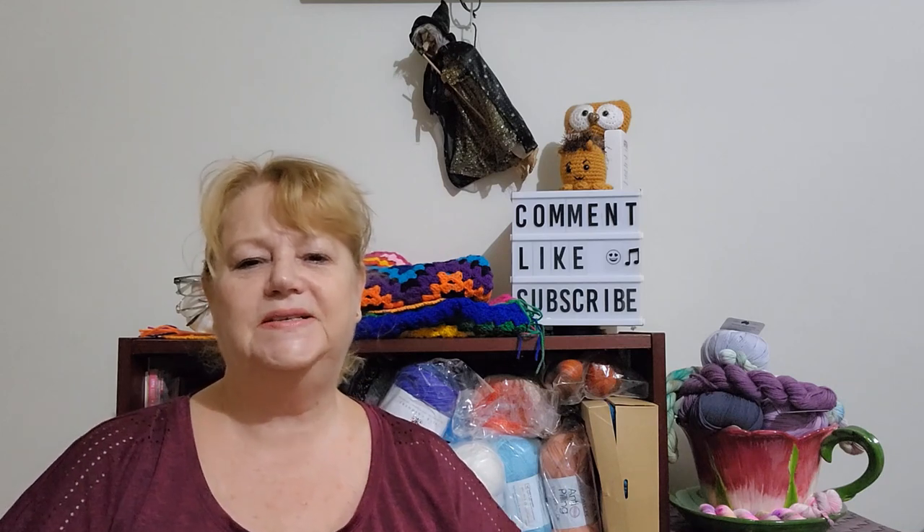Hi, Judy from Witchpiececraft, welcome to today's video. It is Thursday the 7th of April — unusual for me to be doing a video on a Thursday, but there is a reason. The 7th of April is our little puppy dog Saxon's first birthday! Happy birthday to our puppy!